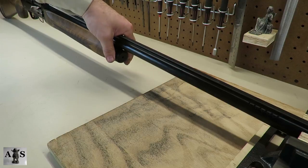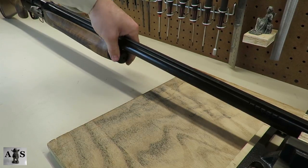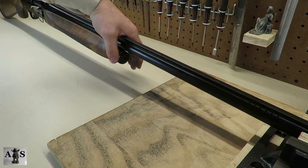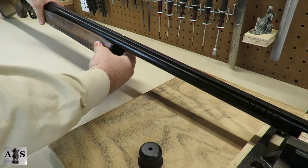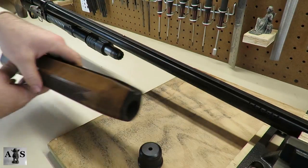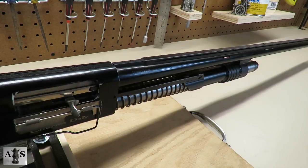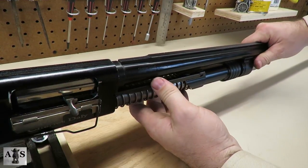The first thing you're going to want to do is unscrew the magazine cap. Now go ahead and remove the fore end grip. Alright, with the fore end grip off, go ahead and remove the barrel. You may have to wiggle it a few times back and forth.